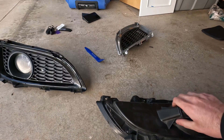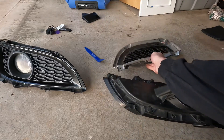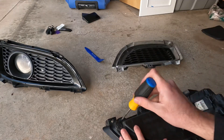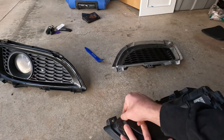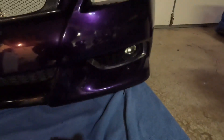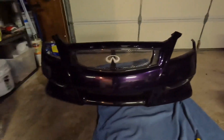Now we're going to take off the black trim and replace it with chrome trim — unscrew the screws at the top and on the bottom. This is how the IPL inserts came out. We swapped the trim for the chrome trim and it looks really nice.